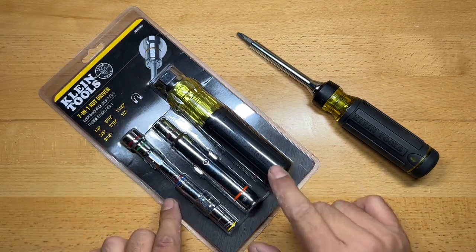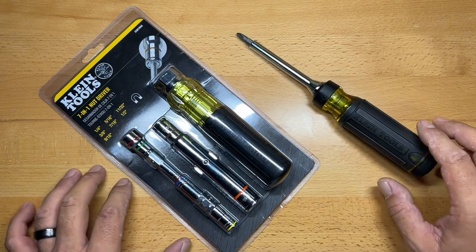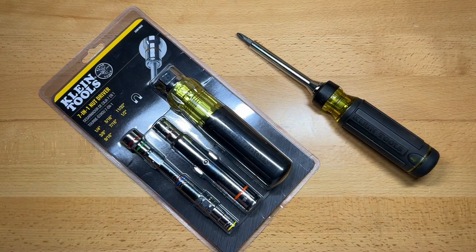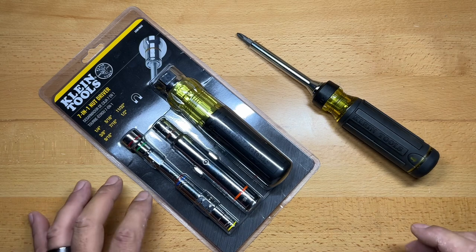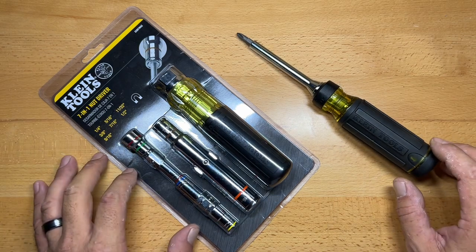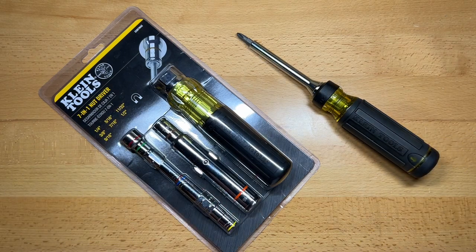I specifically bought this nut driver for a couple of different reasons. I'm revamping my go bag — a bag of tools I've put together in order to go out and do service calls on equipment that I've installed. A lot of times that's electrical stuff, basically tuning in systems. Sometimes it gets more involved, but the idea is to put together a bag that has a tool set that is as compact and lightweight as possible, yet offers a great amount of functionality.